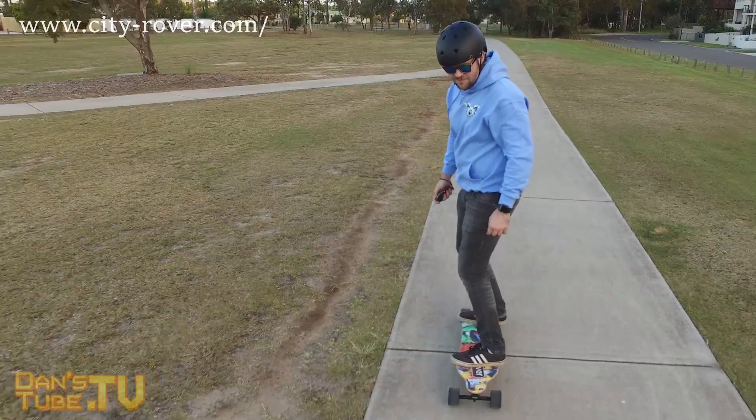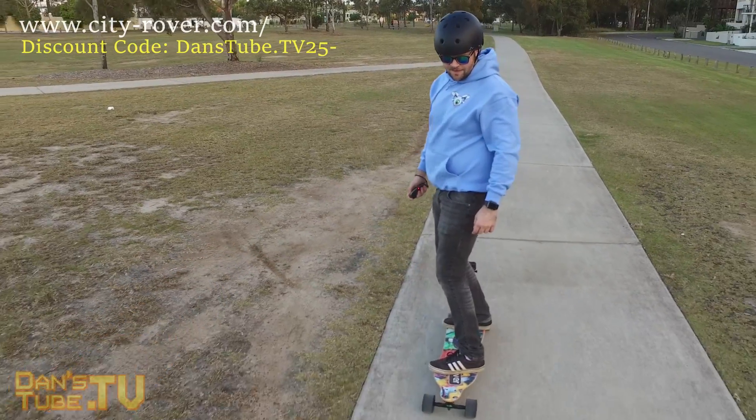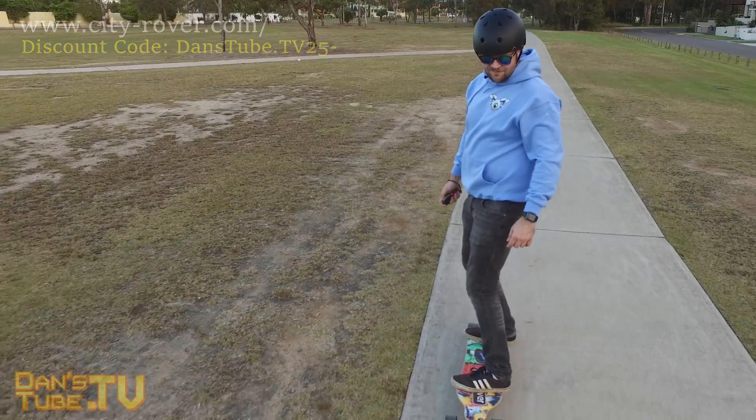They have also supplied a discount code for my viewers so you'll save around $25. Their discount code will be in the description below so make sure to use that when you check out and you'll save a little bit of money.